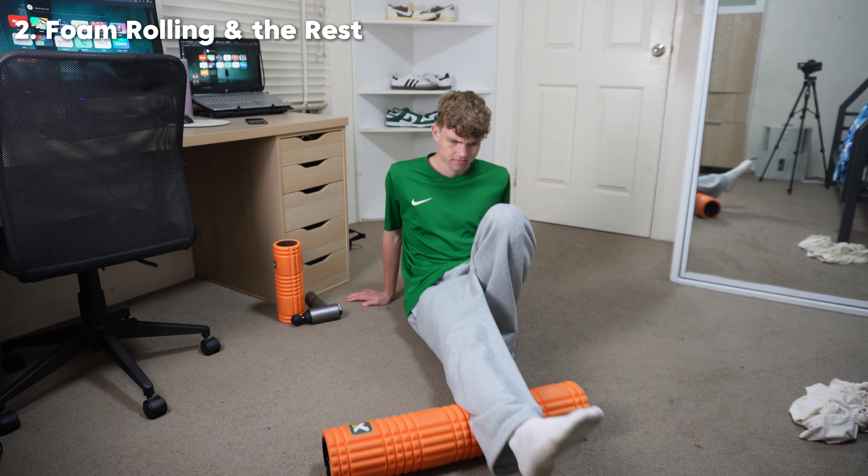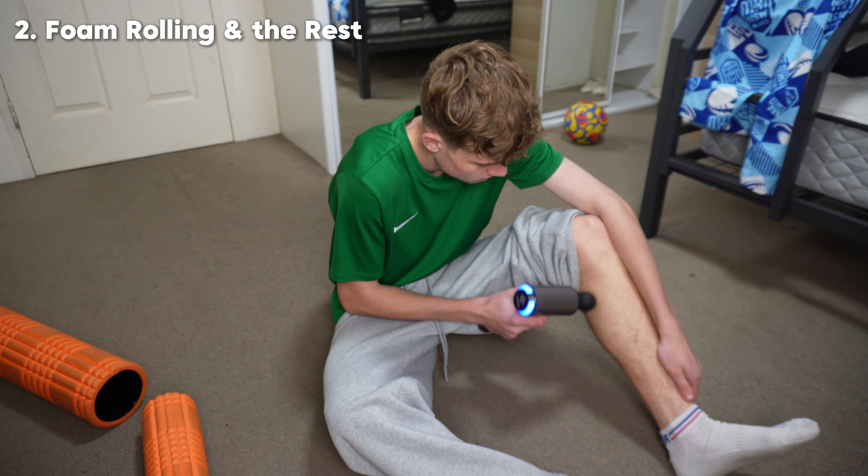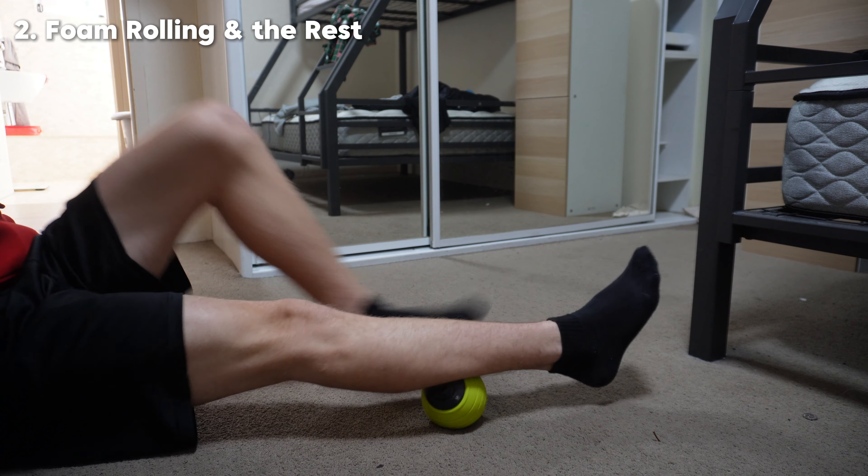My other simple recovery method is rolling and the rest. If you haven't picked up yourself a foam roller yet, then what are you doing? They are perfect for relieving pressure points that may feel sore and improve blood flow to your desired muscle. Increasing this blood flow causes a much more speedier recovery. And when I say the rest, I'm talking about the other little gadgets related to foam rolling. These can include a massage gun, vibrating foam roller and balls. These all have the same effects as the basic foam rolling, but they are more enhanced and offer a greater placebo effect.